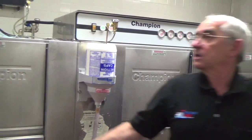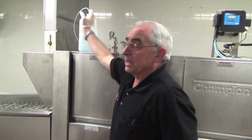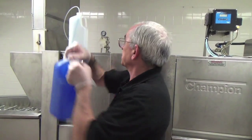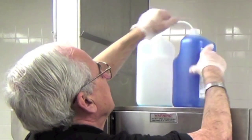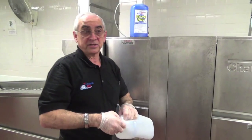Same thing with the rinsing fluid. The rinsing fluid — bone dry in this case — is empty. While we have sanitizing taking place, there will be nothing drying. So we put a fresh container of bone dry onto the machine and remove the empty one. Now the machine is ready to be turned on and begin the washing process.